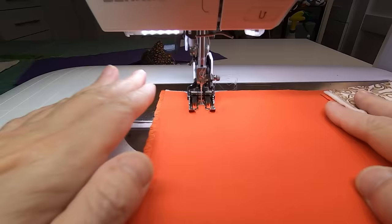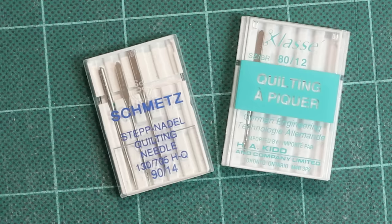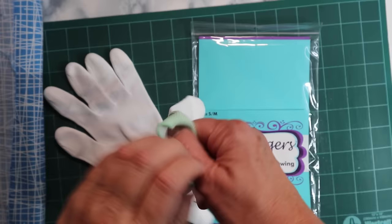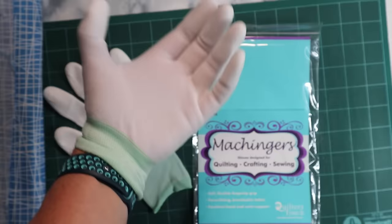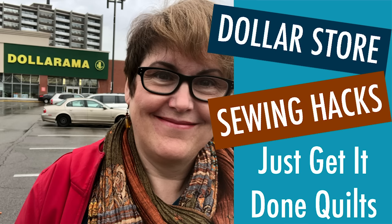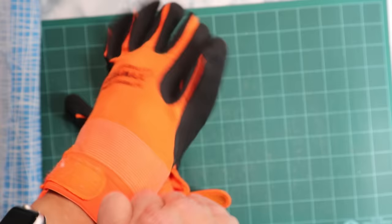It's always best to do a test piece first so you can sort out any tension issues. You want to use a quilting needle or a top stitch needle, and often I'll go up a size to a 90, especially if I'm using a 40 weight thread. I use quilting gloves — this pair is sold as actual quilting gloves, lightweight with tacky fingers, but I also purchased a pair from the dollar store that works just as well.